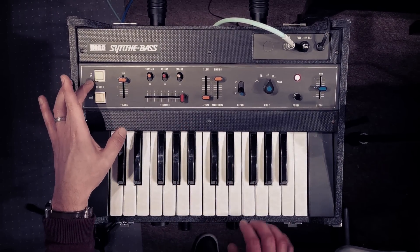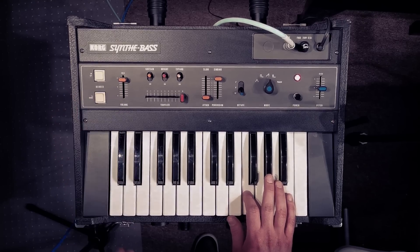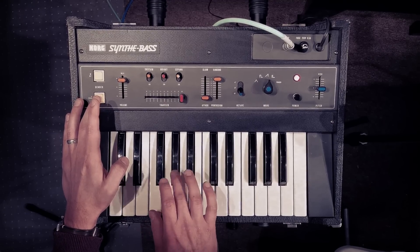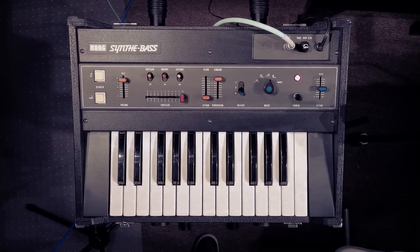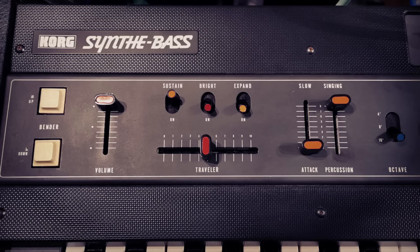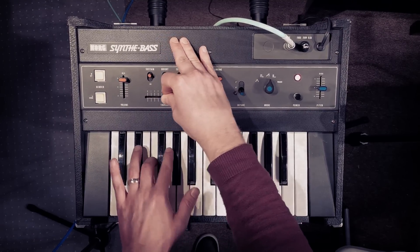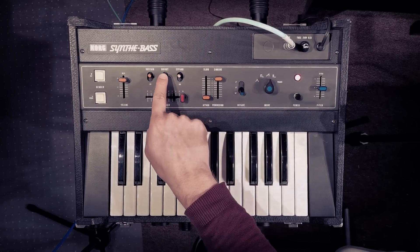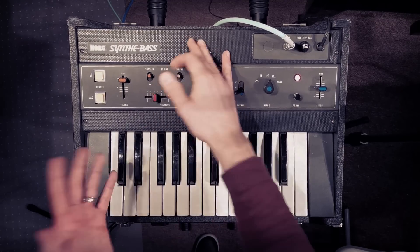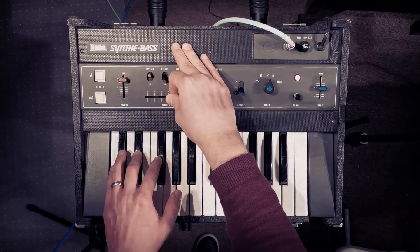So moving over here, we've got this bender section and we can bend sharp or up, and down — it's just kind of handy if you so desire. Then you've got a volume control, which is self-explanatory. Then we've got a traveller, which is Korg parlance for filter cutoff, which has a really nice throw on it. And that works in conjunction with the bright switch here, which you can tell is resonance. Sounds incredible.